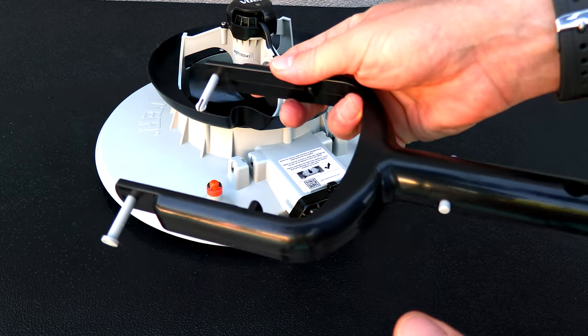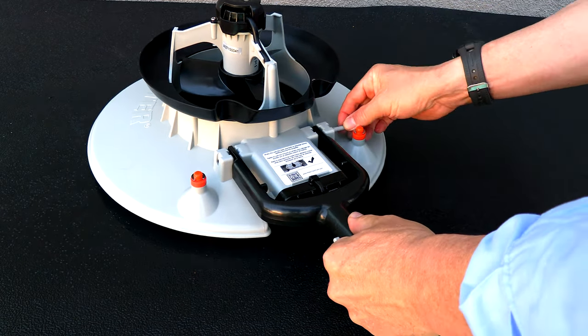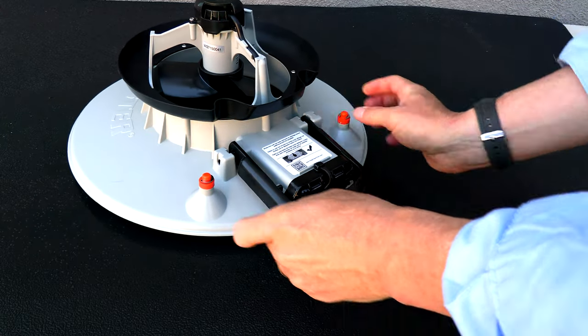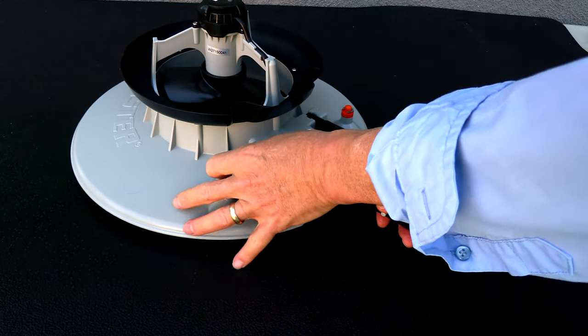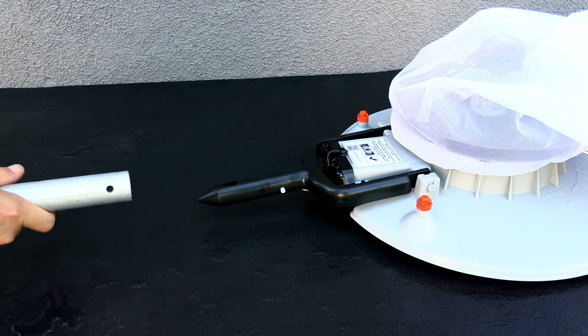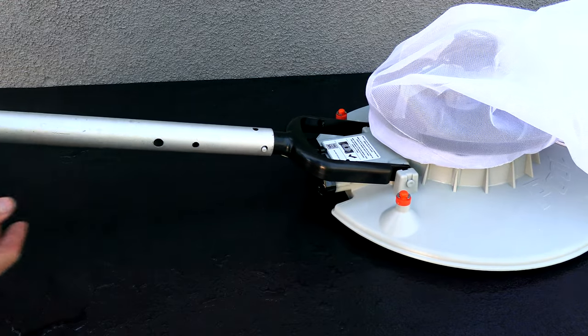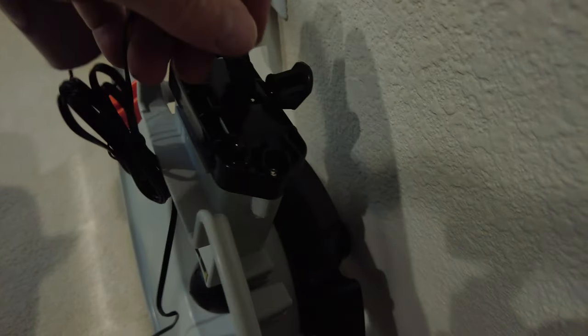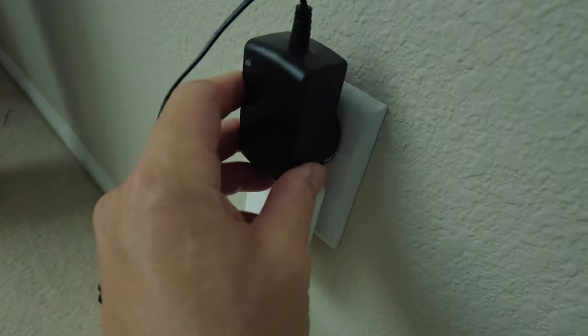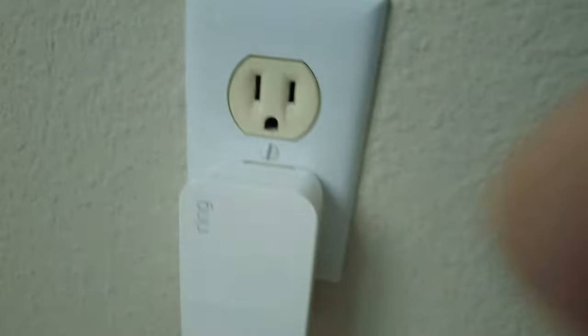Let me get the handle on and I'll show you the rechargeable leaf vac in action. Charging the leaf vac is really easy: simply plug in the charger at the back of the leaf vac, plug it into an outlet, the light will turn red, and then after four hours it will turn green — simply unplug it.